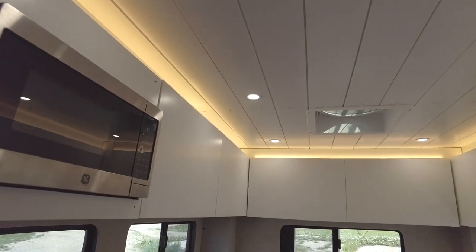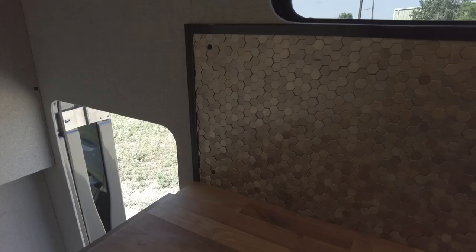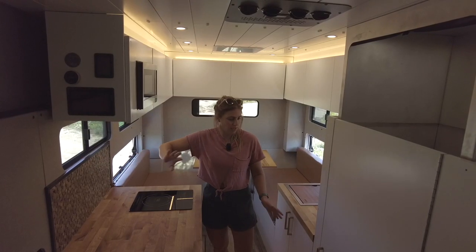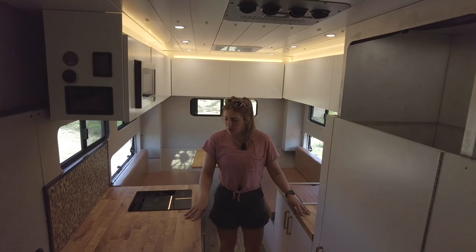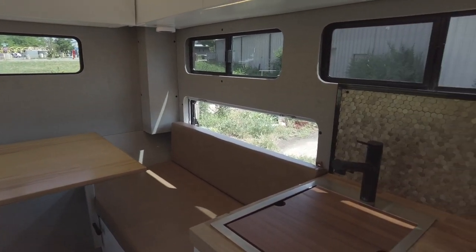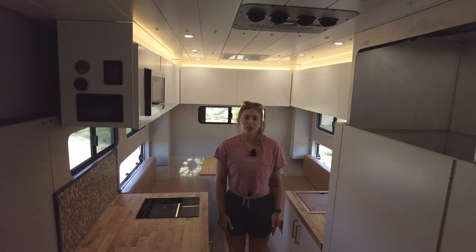Our wall panels are upholstered in Duramax silver. We have a gold hex tile stick-on backsplash on both the passenger side and driver side galley. We have birch butcher block countertops, and our rear dinette is upholstered in Crest leather in Regent sand.